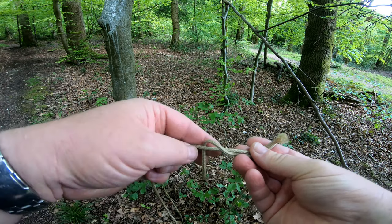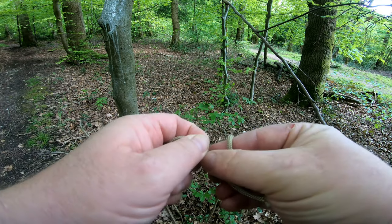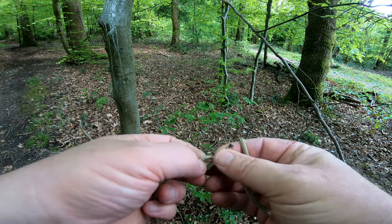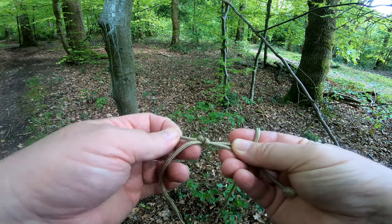Take this one over, wrap it under, come back over — that's an overhand knot. You come back over and tuck it under, so it's a straight overhand knot.